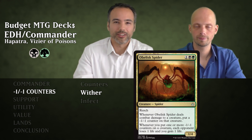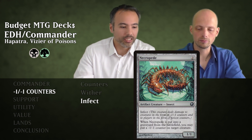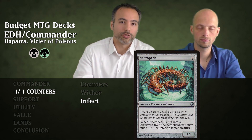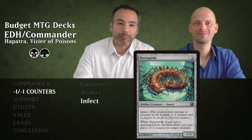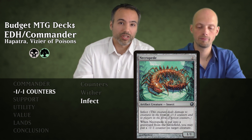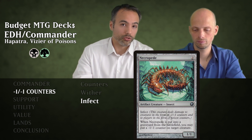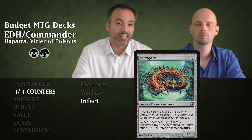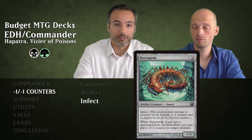Moving on to Infect cards. First is Necropeat for two generic — a 1/1 Insect with Infect. Remember that even in Commander, dealing 10 points of Infect damage to an opponent kills them. When this guy is put into the graveyard from the battlefield, we put a minus one minus one counter on a target creature. So we attack with it, deal Infect damage, and when it eventually dies we get another minus one minus one counter and another snake.